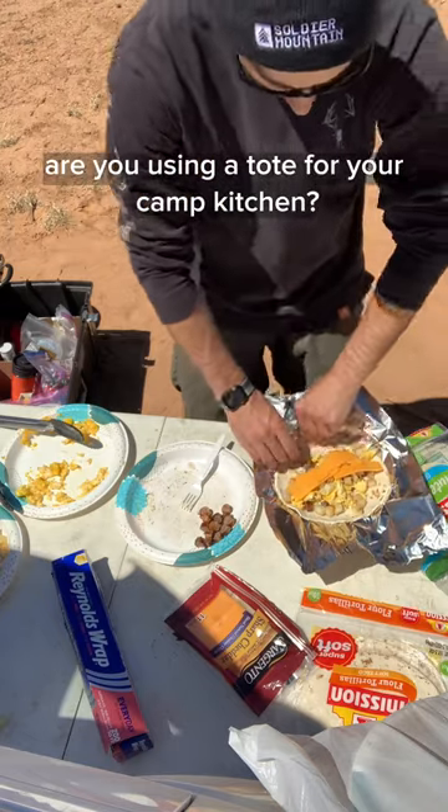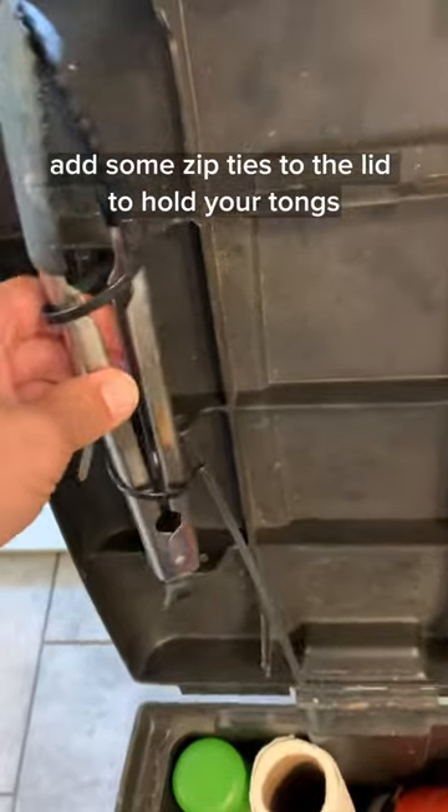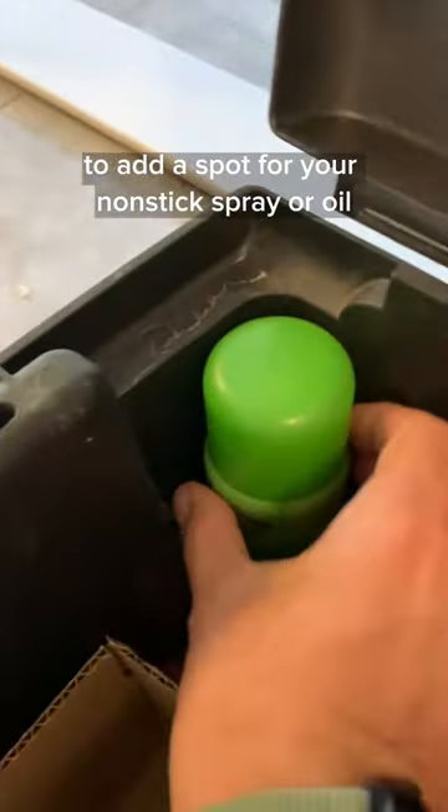Are you using a tote for your camp kitchen? Use these tips to upgrade your setup. Add some zip ties to the lid to hold your tongs or other common utensils. Use some cardboard and duct tape to add a spot for your nonstick spray or oil, so it doesn't get jostled around in the tote and leak everywhere.